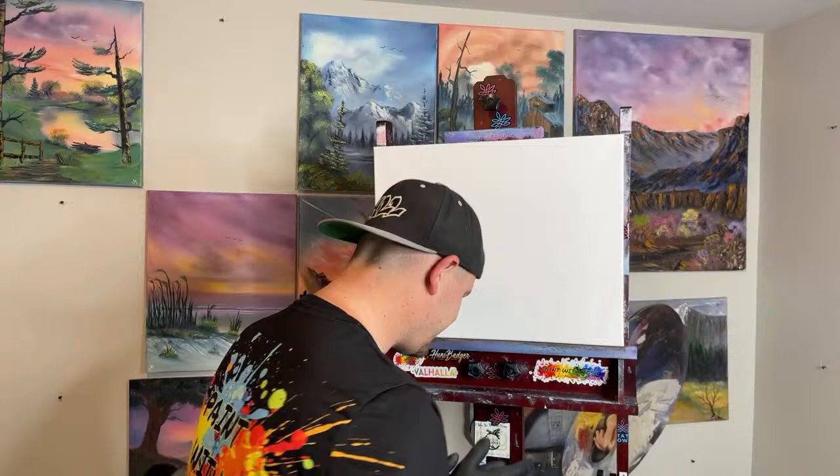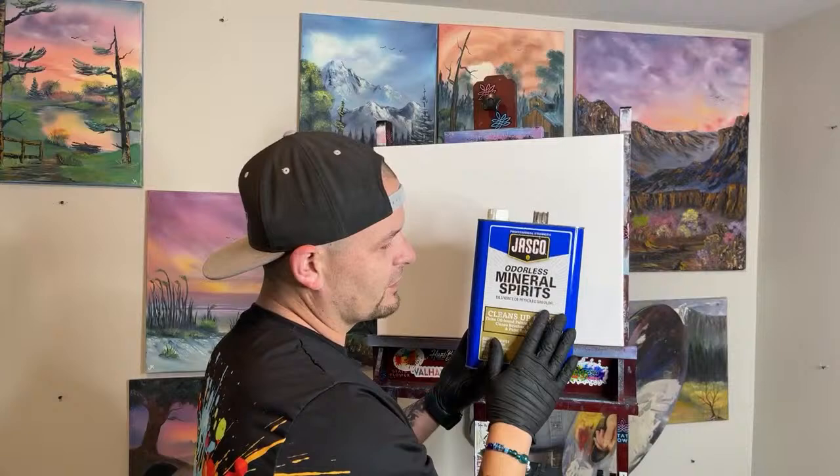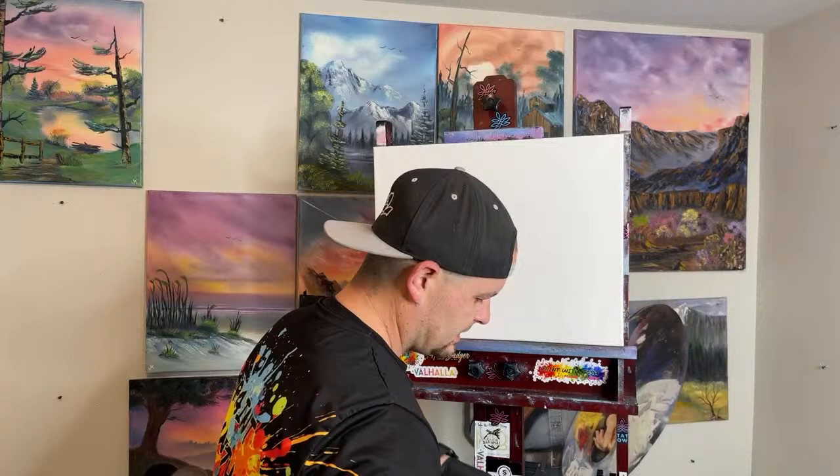We'll zoom in on Facebook as I stand up on my stage. Hello everyone — it's Sunday, it's Easter! There's glitter in my old Dr. Pepper, which is kind of gross. We're also going to be using Jasko odorless mineral spirits.